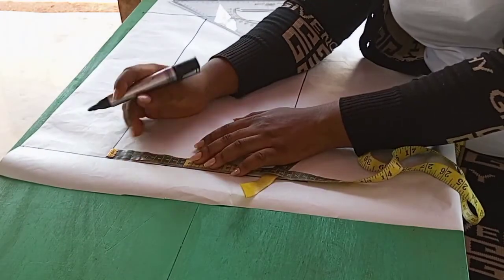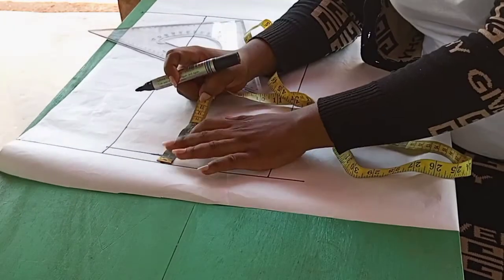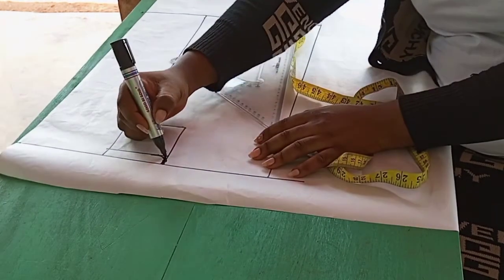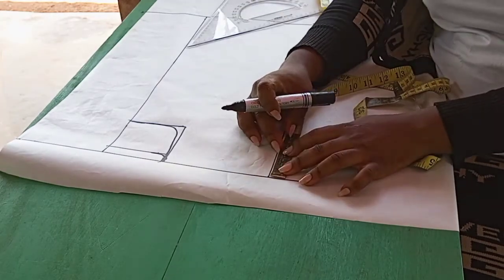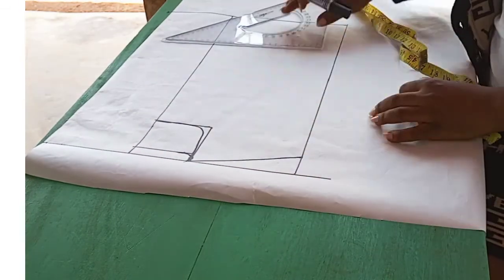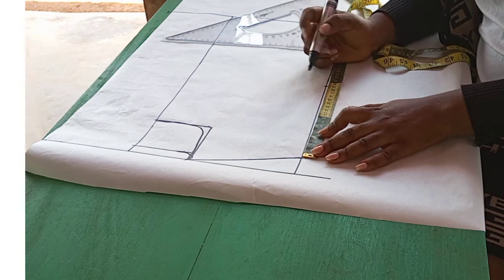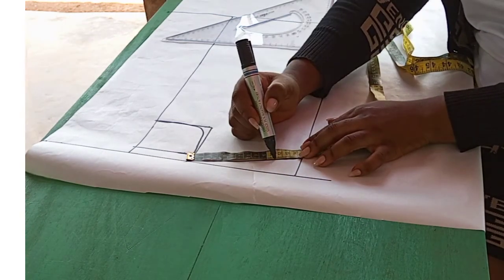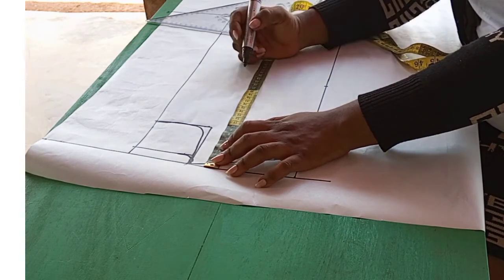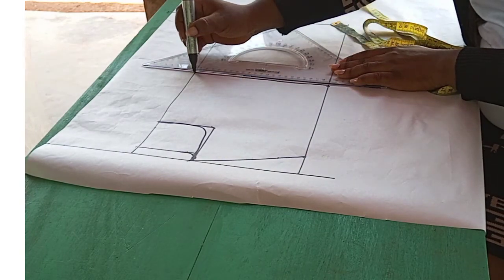I'll go ahead and place the basic neck measurement which is 8 cm by 2 cm for the back neck and then 8 cm by 9 cm for the front neckline. From this angle go down by 4 cm and create the shoulder slant. Now the next thing to do is to place the armhole length and I'm placing it at 18 cm. I also went ahead and determined the length of the shoulder which is 12 cm and I placed it along this diagonal line. Next thing to do is to place the bust length from the shoulder measurement.